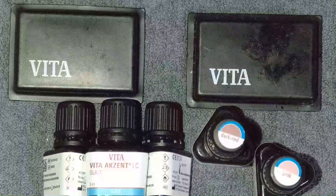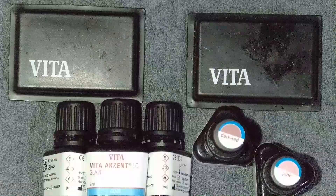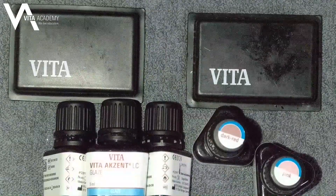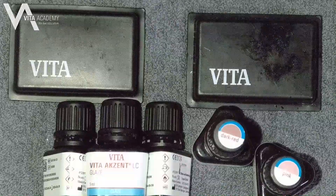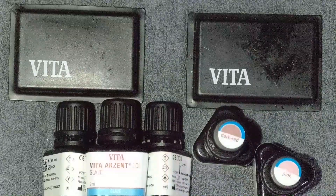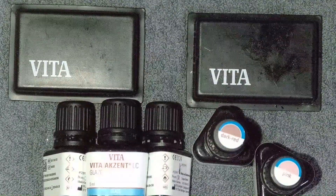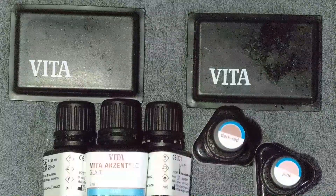Hi everyone, Paul from Vita. Today I wanted to talk about our Accent LC Light Care Stain and Glaze. I just got back from IDS and had the opportunity to work with a couple of our Vita Academy trainers — really exceptional technicians: Julian Gardugno from France and Axel Apfel from Germany. They showed me a couple of their techniques which I really liked and wanted to share with you guys.